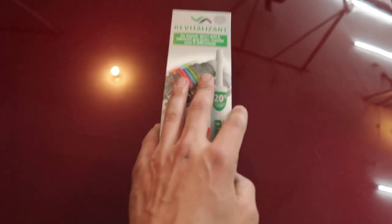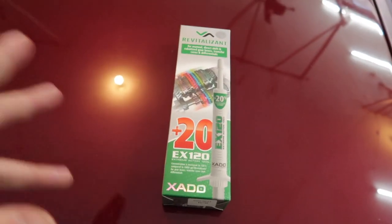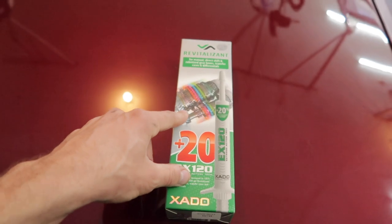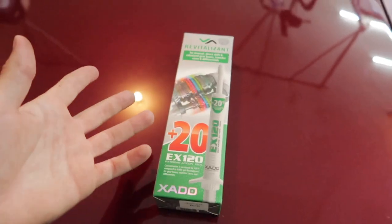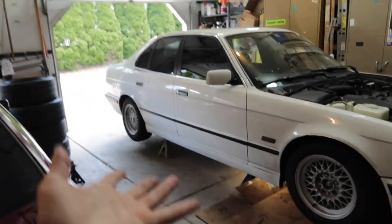I think a lot of mechanic shops use this for quick fixes or band-aids. But this stuff supposedly is ceramic-y and it rebuilds and fills in gouges and wear. So I figured, what better test than to put it on this transmission that may be too far gone?